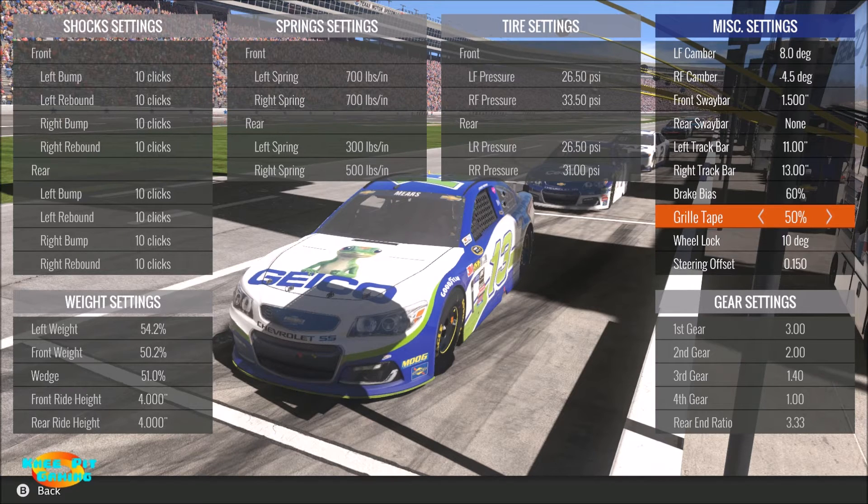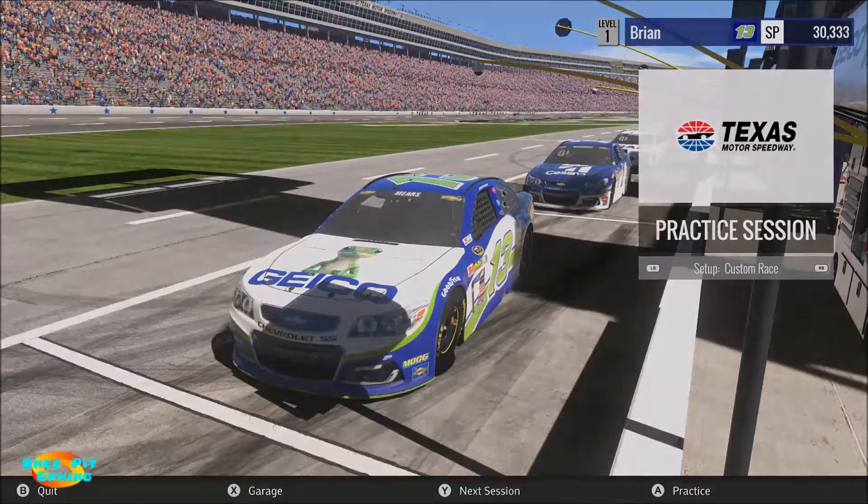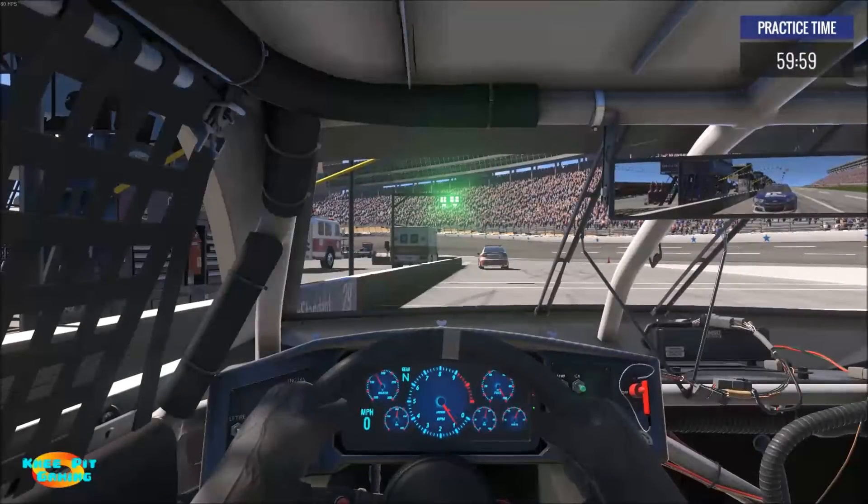In this video, we're going to use the extremes of grill tape to see if it has any difference on the handling and the speed of the car. Now, if you remember from the previous video, we used a 3.33 rear end gear along with 50% tape in one of our tests. That's what we're going to start off with here. So we're going to save our setup: 50% grill tape, 3.33 gear.